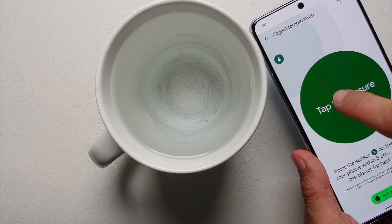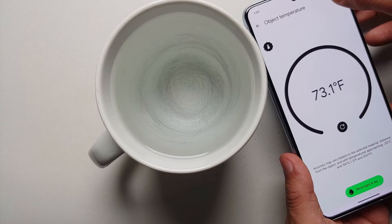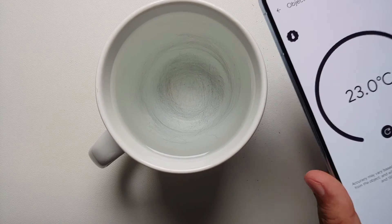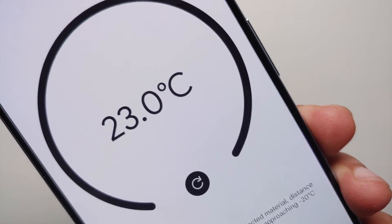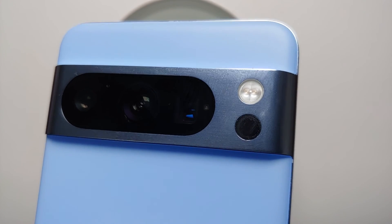If I tap the reload button and then tap 'Tap to Measure' on the surface here, the temperature is 73.1 degrees Fahrenheit or 22.8 degrees Celsius. And there it is, peeps — that is how you use the thermometer on the back of your Google Pixel 8 Pro.